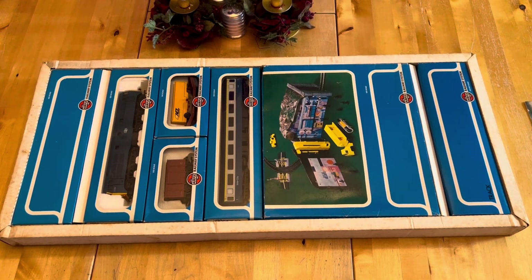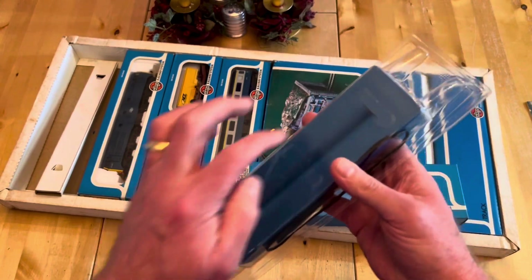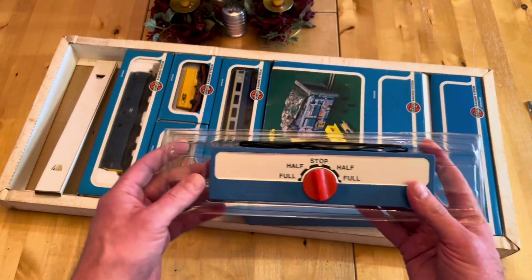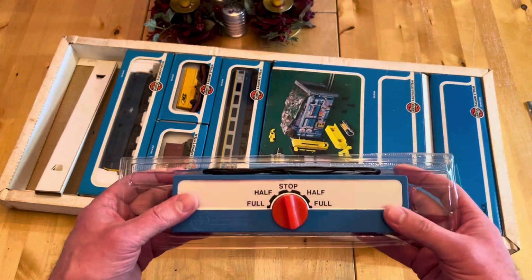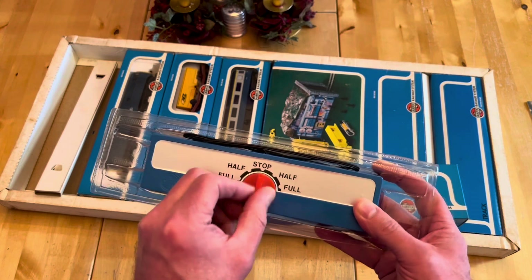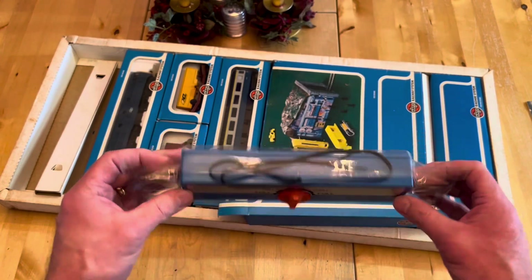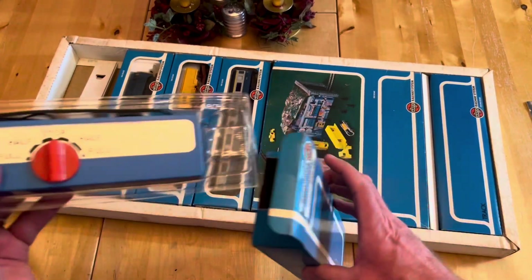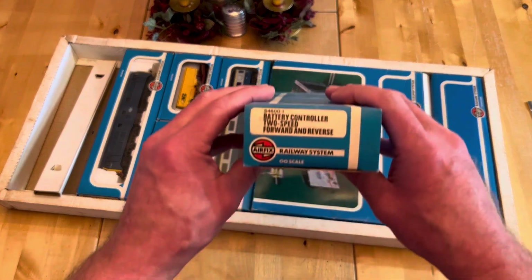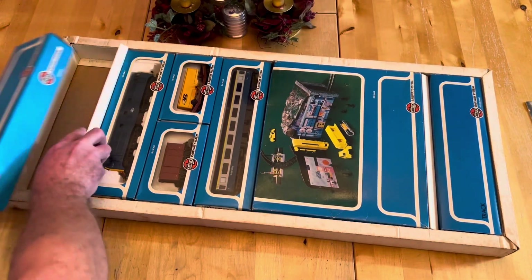The first item out of the box is the controller - it's battery operated, the batteries fit in the back, and as you can see this has never been used. It's mint, the wires have never been attached, still folded up nice and neat. We did eventually get a Hornby controller because we got fed up of buying batteries. The control system is quite basic - just half speed or full speed, and reverse or forward - but it did the job. You could take it to your garage with no mains power supply.